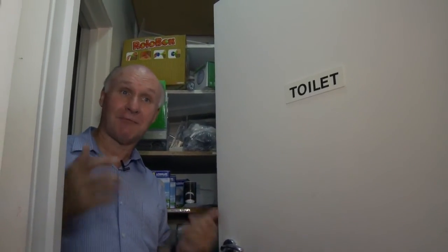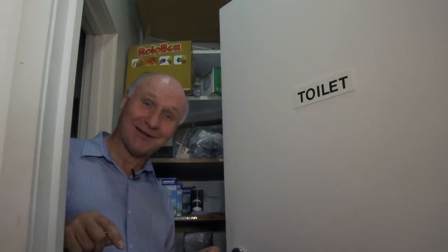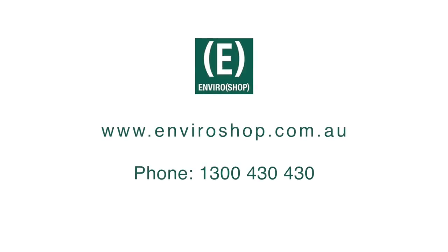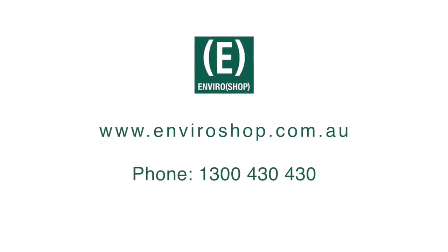You can get these in different sizes — they can be square, they can be round, whatever way you like. They're really good. We often invite people to our toilet and no one's complained yet because they like what they see. More info if you need it at the EnviroShop website. Thanks for coming to the toilet and we'll see you later.